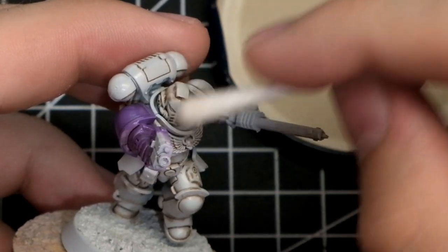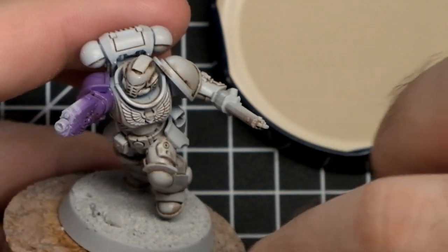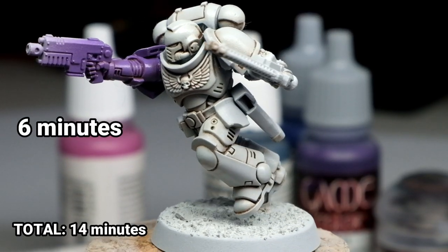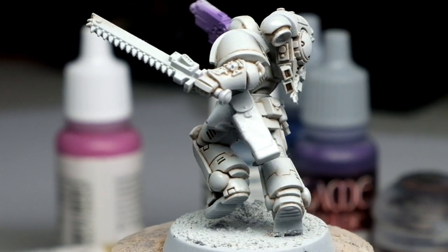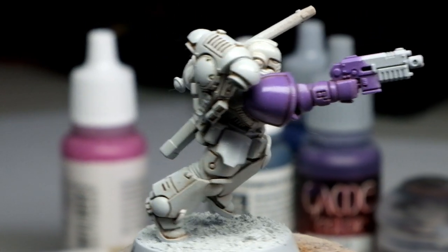This is another reason to have gloss varnish on the miniature — without it you'd probably rub off some paint. You can still use Ulthuan Grey afterwards if you want, but I don't think it's super necessary. Fixing the oil wash took us just 6 minutes, so in total we spent only 14 minutes to shade one Space Marine. Just keep in mind that oil wash will make the miniature overall a little bit darker, but when you edge highlight it will make it pop more, so I don't think it's a big deal.